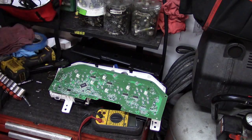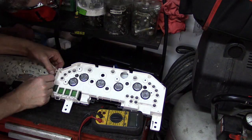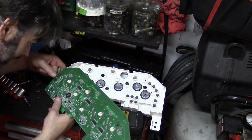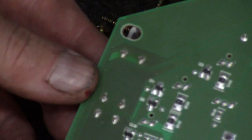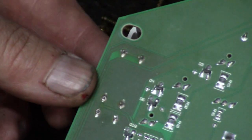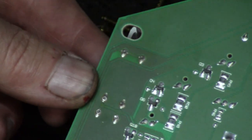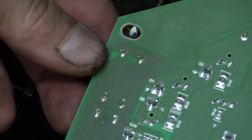Right there — it looks like that's not making connection. Yep, right there. Look on the other side here — there it is. If you look at this pin right here where my finger is, you can see that it's loose in there, it's not making contact. So I think if we re-solder that, that's going to fix it.